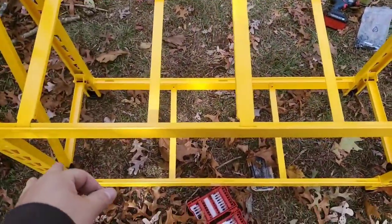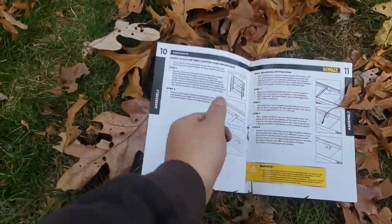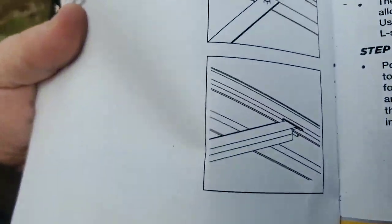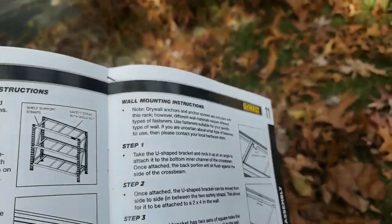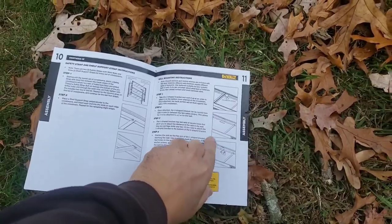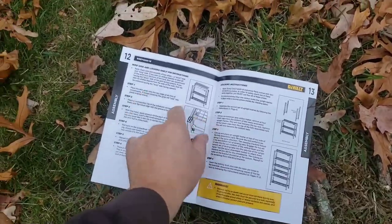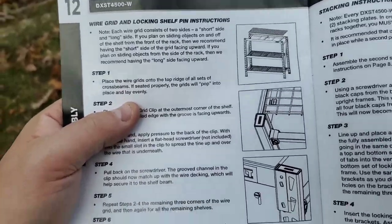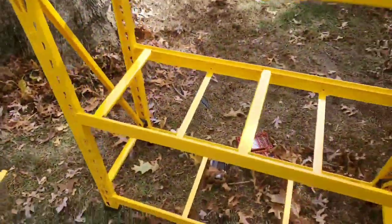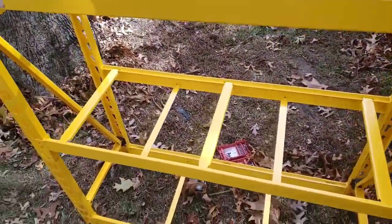All I have to do is put the grates up here. Repeat the remainder of the eight straps — you need nine total. There are also wall mounting instructions, which is pretty cool. You can wall-mount this to get it off the ground, or if you just want a higher shelf — useful for places like California with earthquakes.